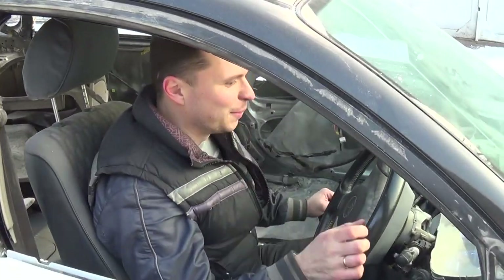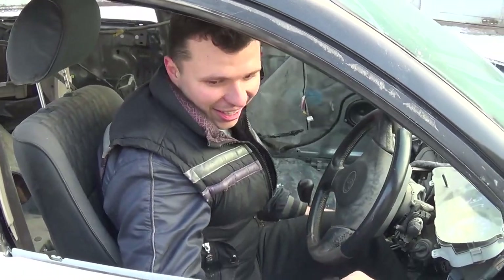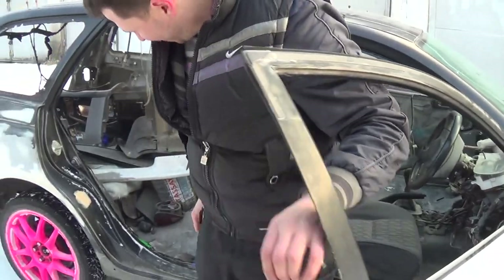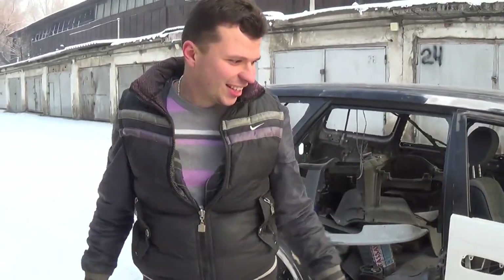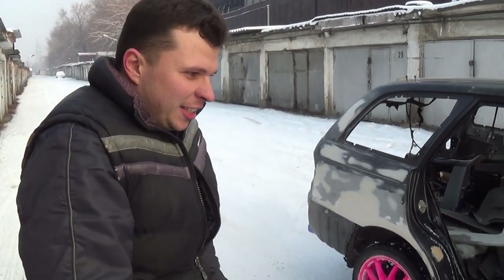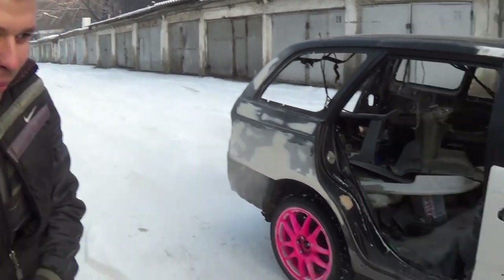So, what are your impressions? Good? You like it? Yes! That's what I'm saying — the drive! Tell those guys who wrote that this car goes nowhere — does it go? Come on over, we'll give you a ride, you'll see. And soon we'll put everything together. We noticed the pink whiskers — pretty glamorous.